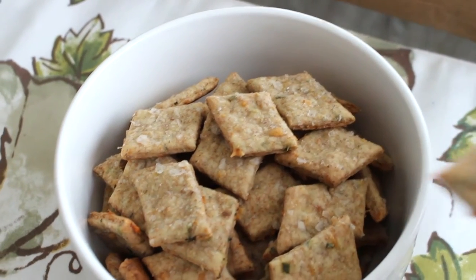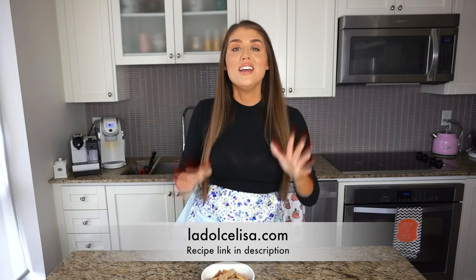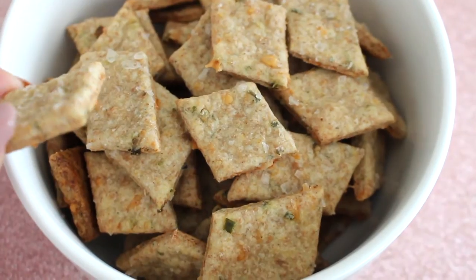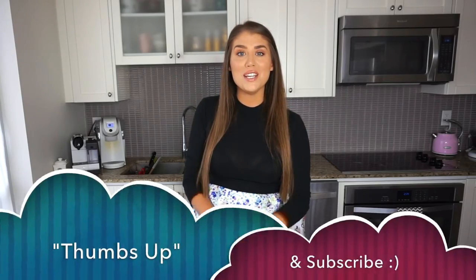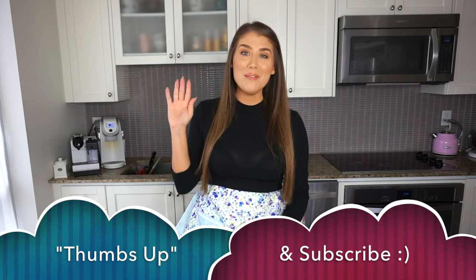You can hear that crunch! The savory flavor of these sourdough discard crackers is incredible — I have no need to ever buy crackers from the grocery store again. They're so easy to make, and if you have a sourdough starter you already know how much discard you waste — so why not add a little flour and a few more ingredients and make crackers? I hope you enjoyed this recipe. If you did, please give me a thumbs up, subscribe for more videos, and let me know if you give this one a try. Happy baking — thanks guys, bye!